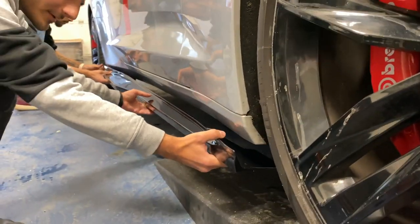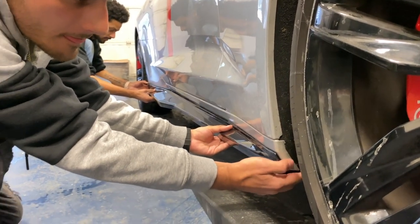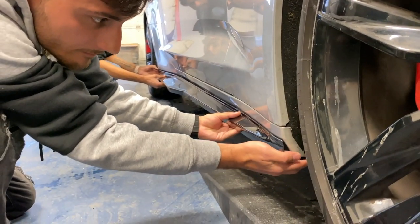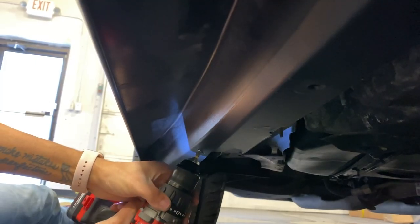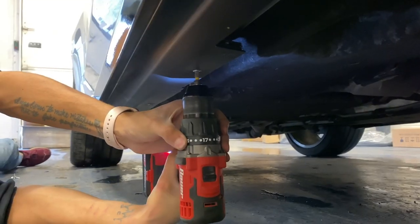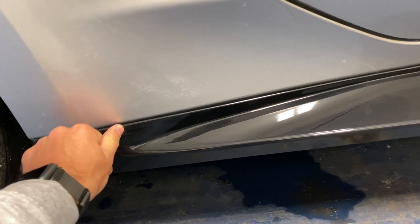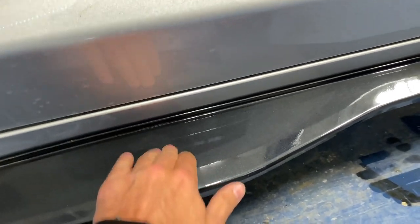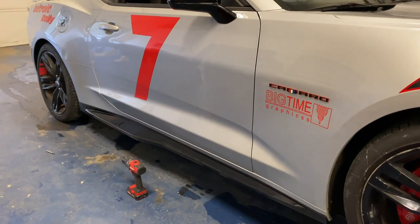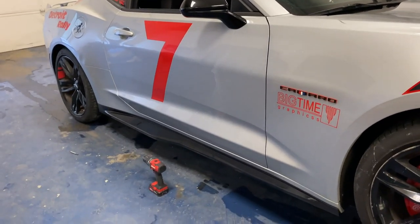First we're going to get it stuck onto the vehicle, then we're going to get the holes drilled in. Here we have the side skirt on this side — officially installed and looking nice. It's nice and flush with the vehicle. If you noticed before with the Icon Motorsports brand style, there's a big gap in the middle, but as you can see these ones are nice and sturdy with no gap and no flopping around. So the Xtreme Online Store brand products are much better than Icon, and we're pretty much going to carry only these products at NextGenSpeed.com to avoid any issues going forward.